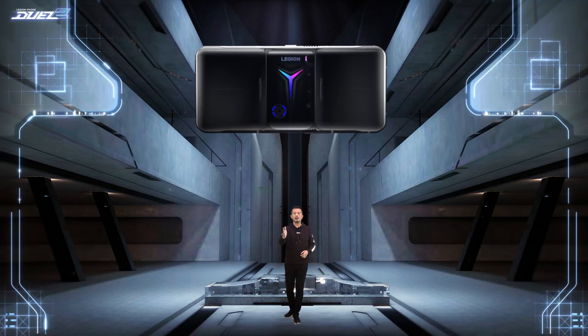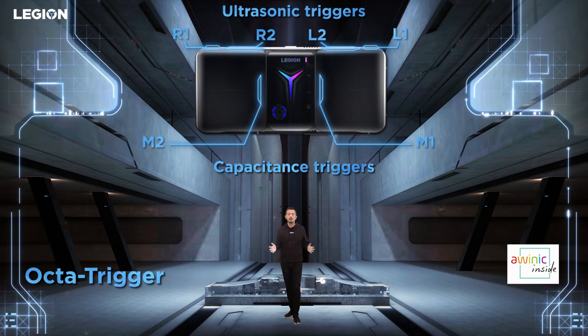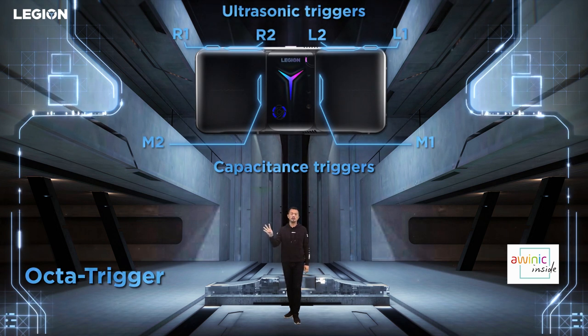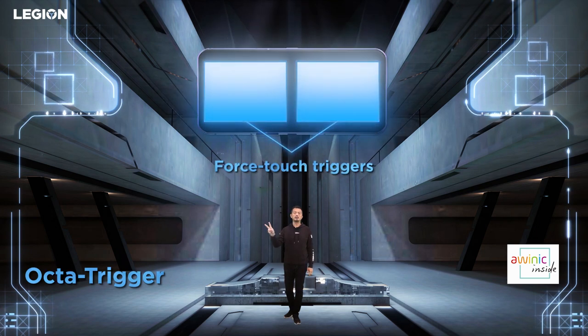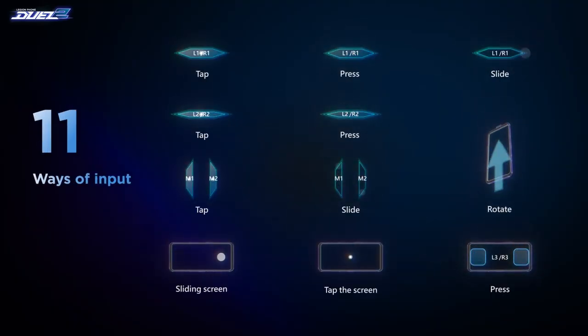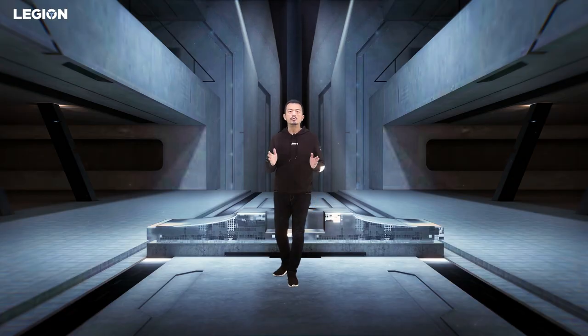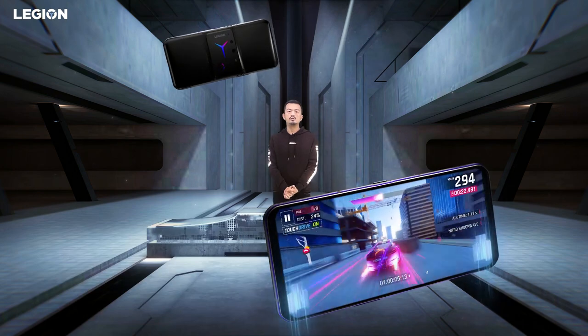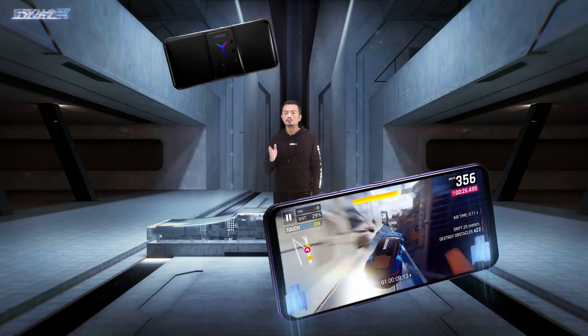We've leveled up your in-game control with ATA triggers — 8 virtual keys consisting of 4 ultrasonic shoulder triggers, 2 rear capacitance triggers, and 2 force-touch display triggers. With all these input methods, you have 11 ways to play games. We've also added dual-axis linear vibration motors to provide accurate 3D touch feedback.